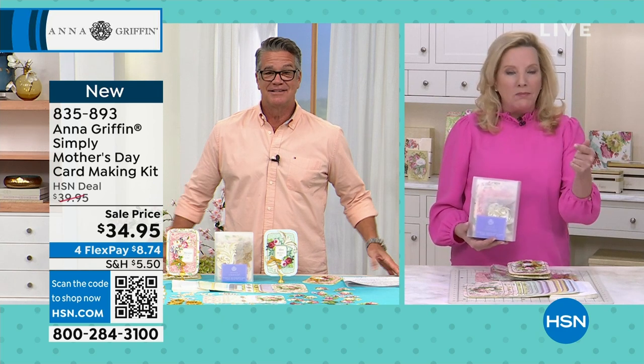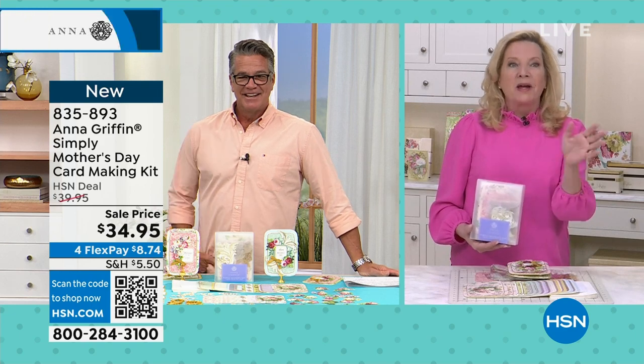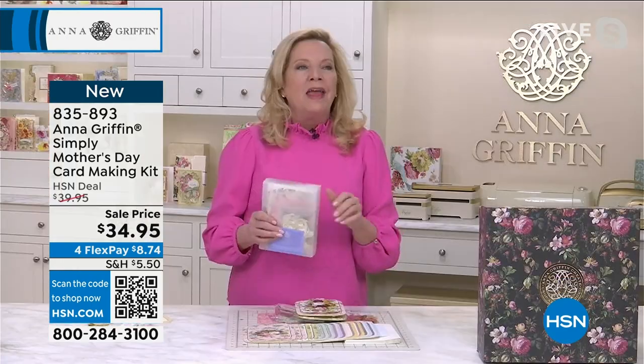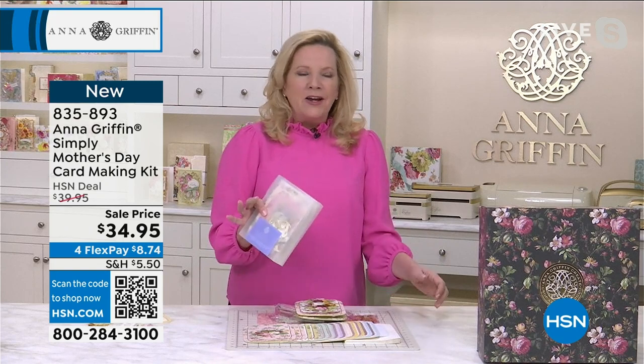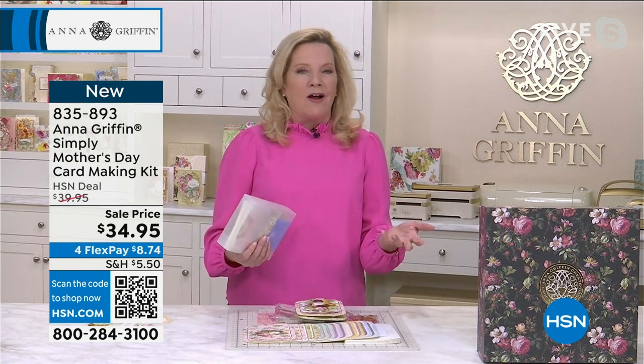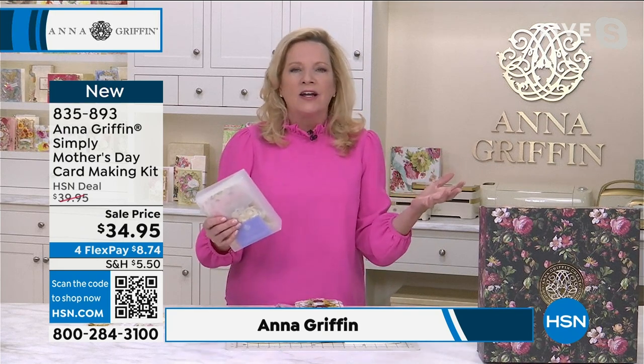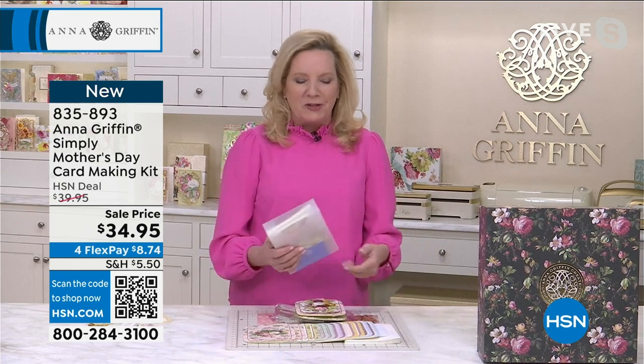Now, this could be your mom — your mom's name is Joan? We're going to make her a card today. Think about it — there are moms like me of fur babies, there's like our office mom Janice. She needs a card. They all need acknowledgement and we made it so easy to do that.